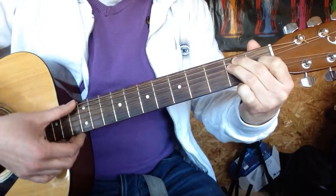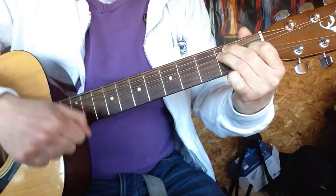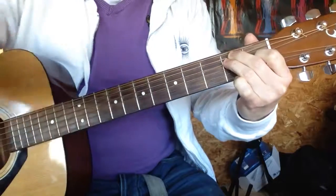Nice and hard, one, two, three — that's an E major chord. Looks good! See you next time!